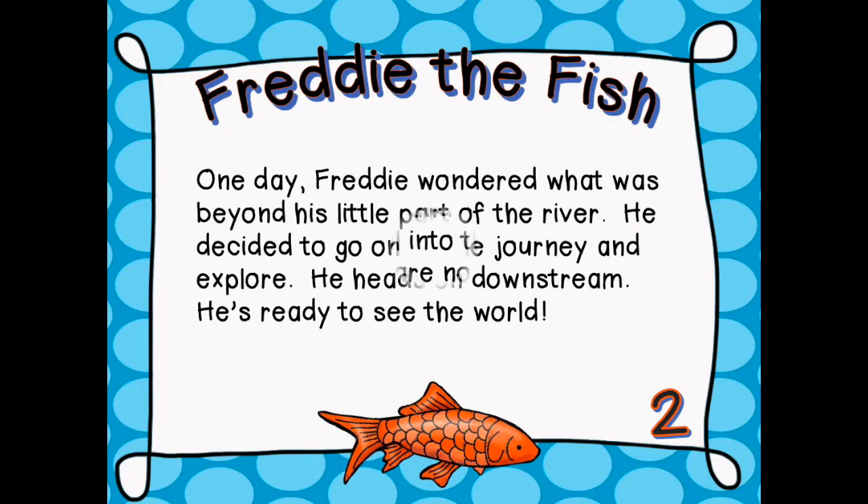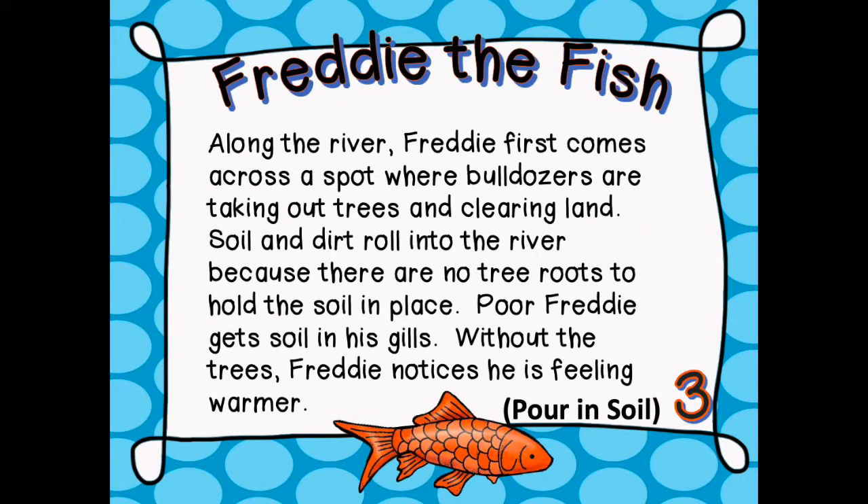Along the river, Freddie first comes across a spot where bulldozers are taking out trees and clearing land. Soil and dirt roll into the river because there are no tree roots to hold the soil in place. Poor Freddie gets soil in his gills. Without the trees, Freddie notices he is feeling warmer.